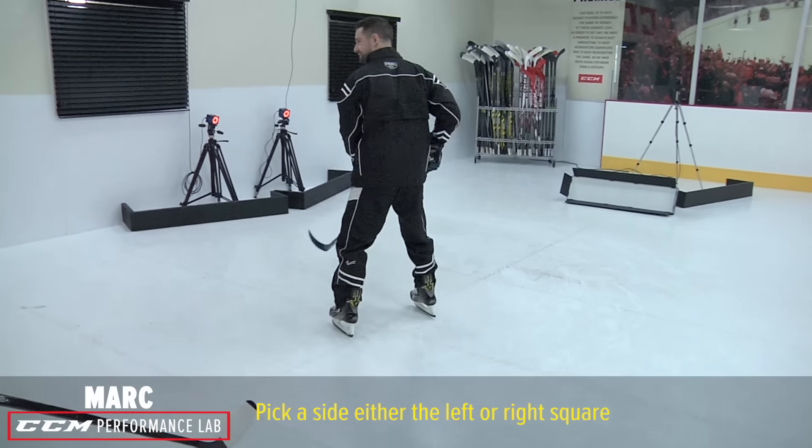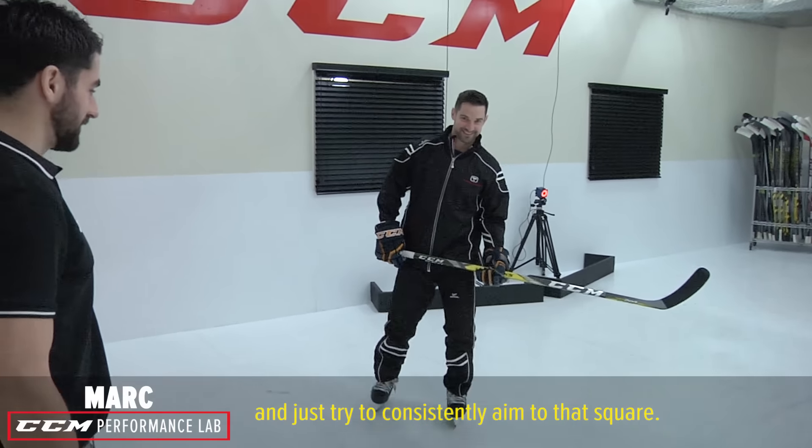Take a side, the left or right square, and just try to consistently aim to that square.